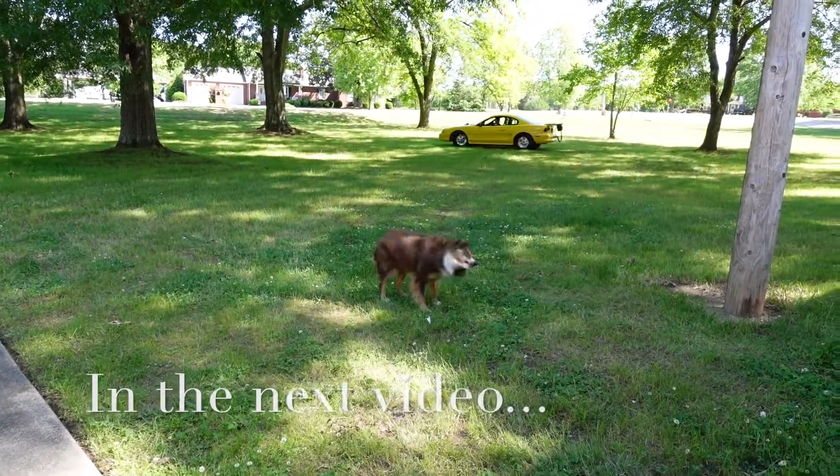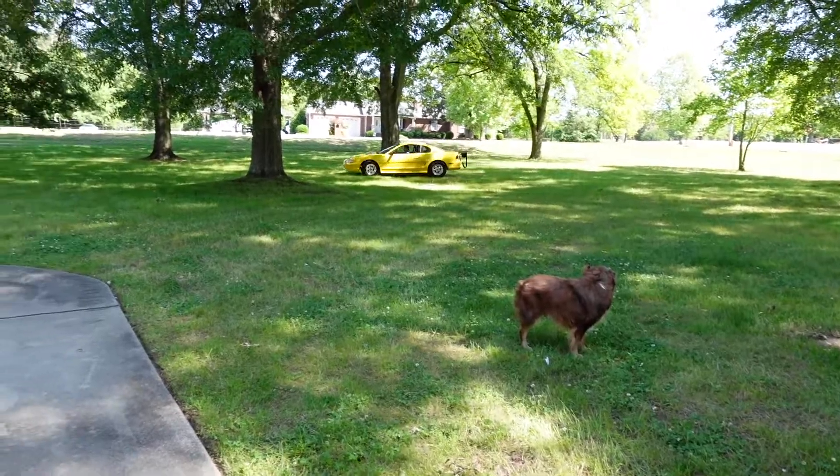Goober, what are you doing? Just doing a hot lap in the yard.